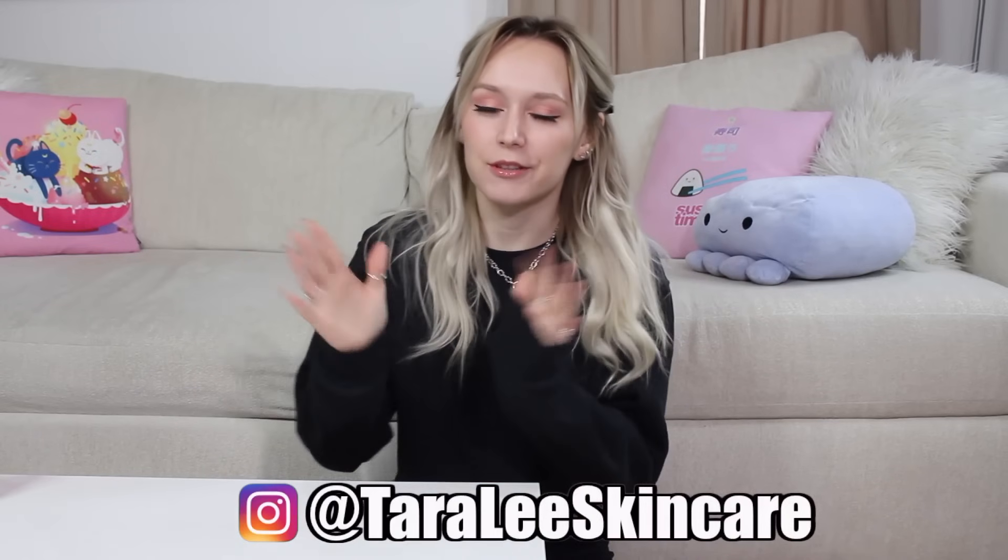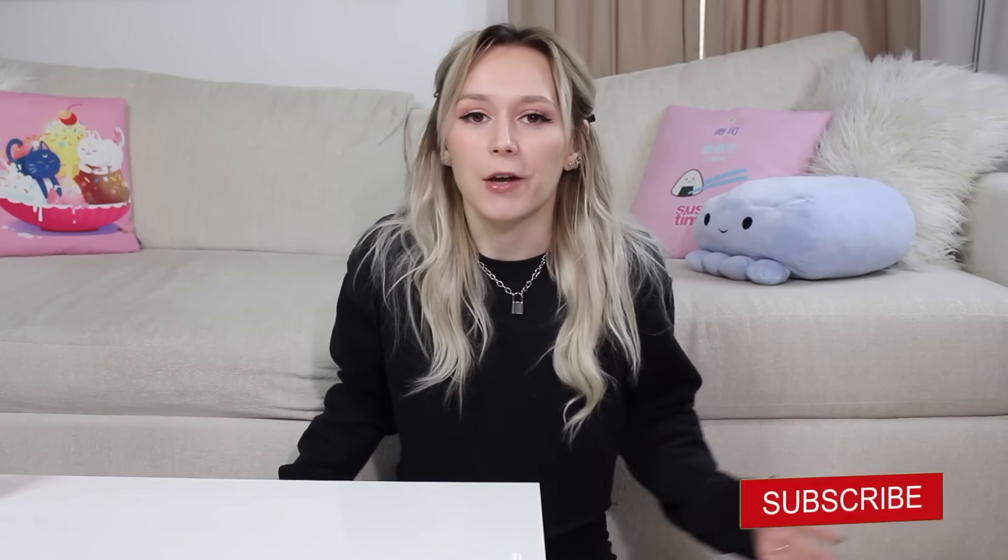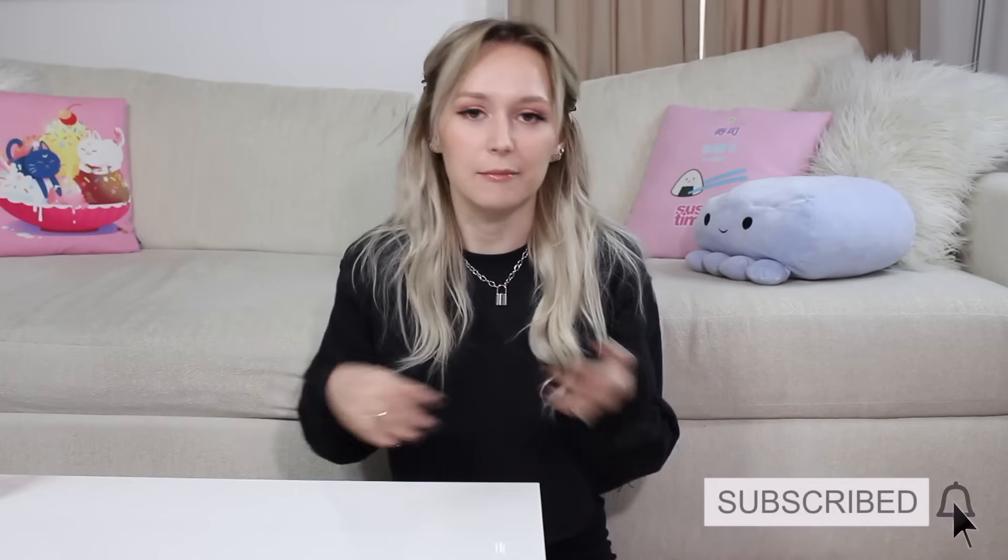Hey, what's up everybody? So if you're new to my channel, my name is Tara. I sell skincare products on Etsy and my channel is all about sharing with you guys what I know about making skincare products, what I know about selling them, having your own skincare brand, all that jazz.